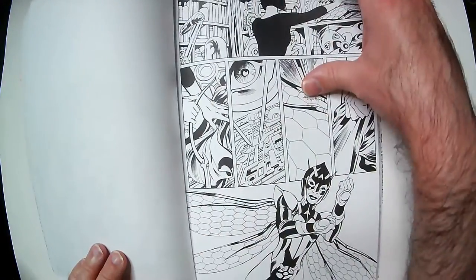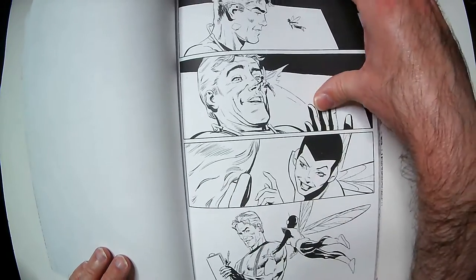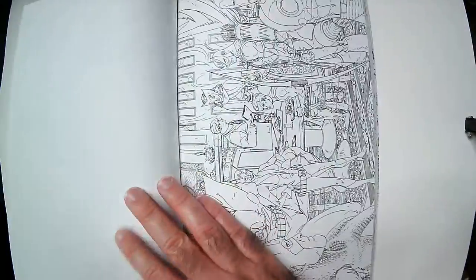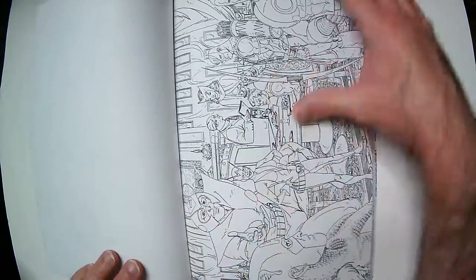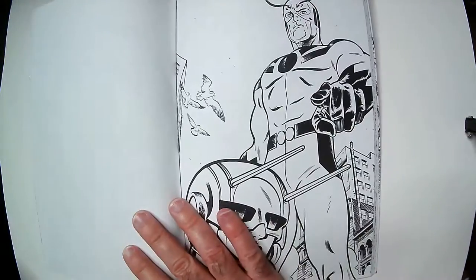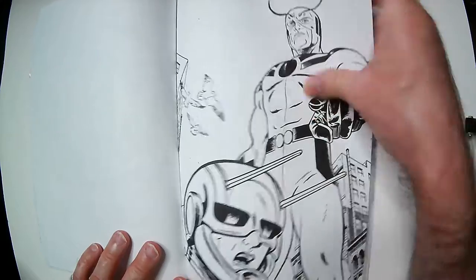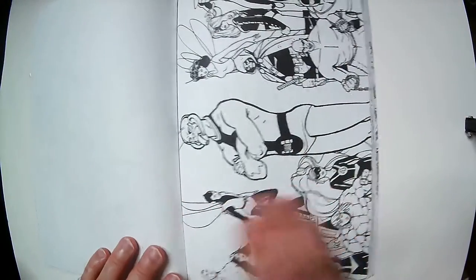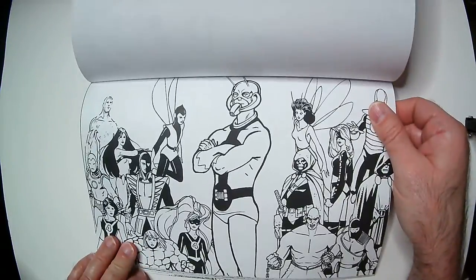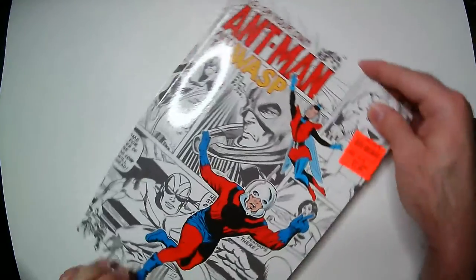Trying to end on hopefully a classic cover or something — like a storyboard panel. There's a Bigfoot pushing Ant-Man there. I want to go a little bit further. Alright, so whatever this page is will be the last one — this is fine. So this is the Marvel 'Color Your Own Ant-Man and Wasp.'